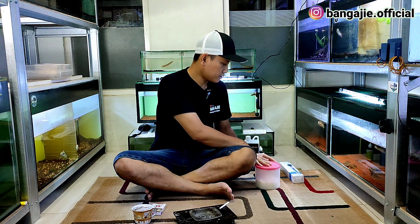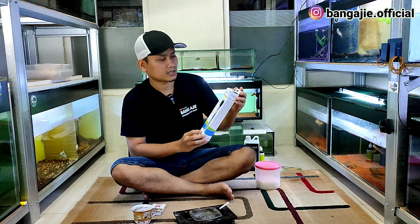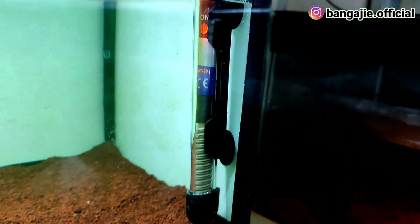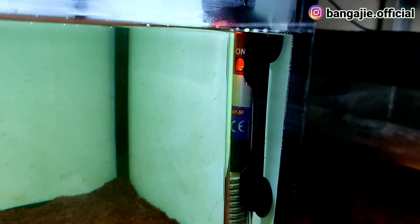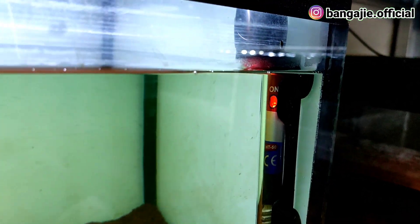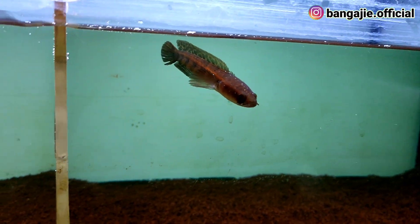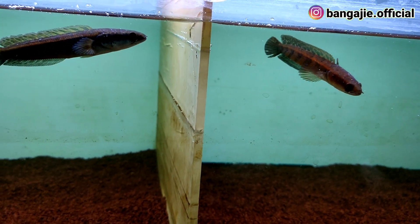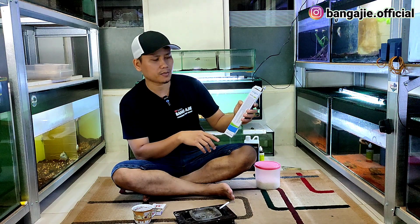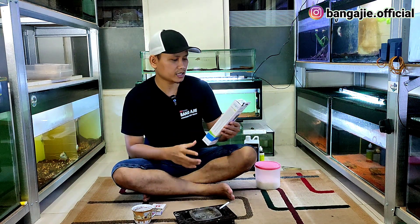Kemudian teman-teman harus punya heater. Heater itu nanti tergantung ukuran akuariumnya. Di sini gue pakai heater yang 50 watt karena tanknya tidak besar. Perbandingannya, 50 watt itu untuk akuarium yang panjangnya 60 cm, dengan ketinggian air sekitar 40 cm.